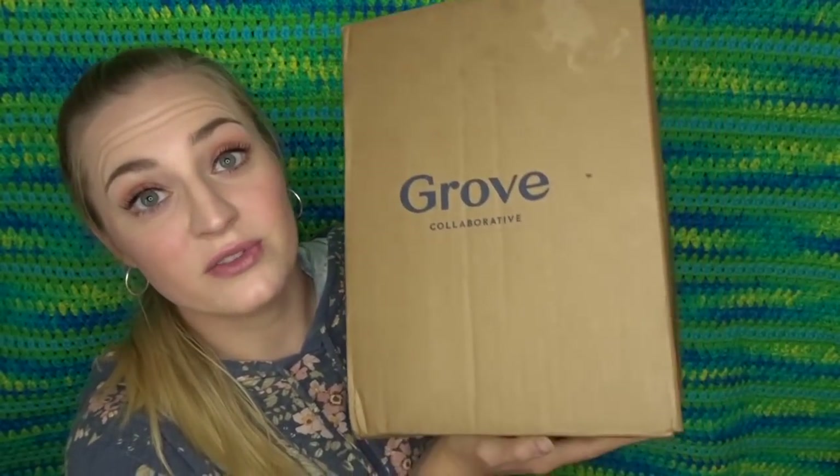Hey guys, welcome back. Today I've got a quick Grove Collaborative haul to show you because I just like showing you guys the things that I like to order from Grove Collaborative, or if I'm trying something new, I just like to show it to you guys. So I've got a big box here — it says it's 10 pounds.